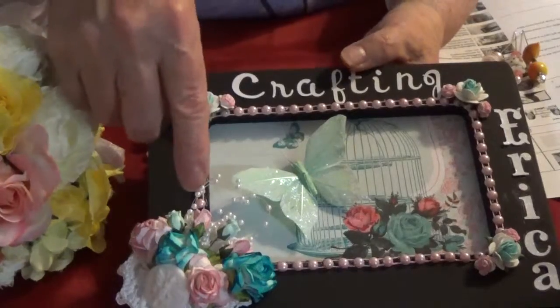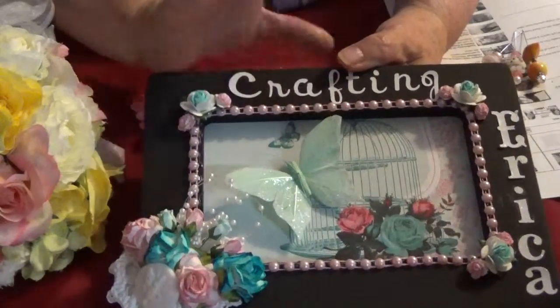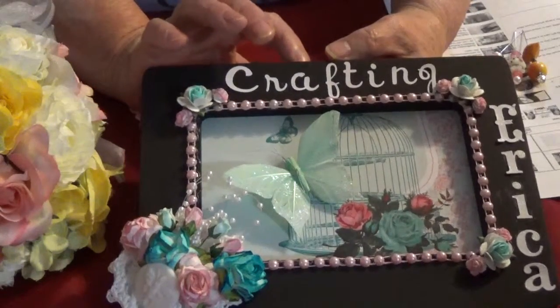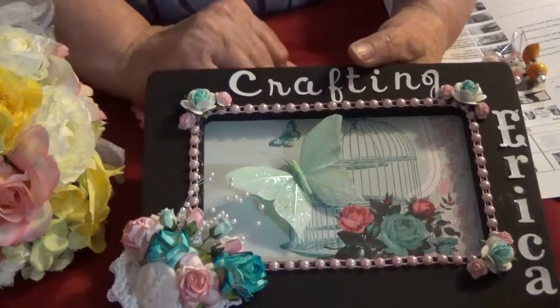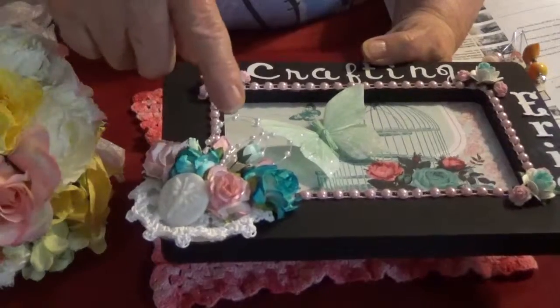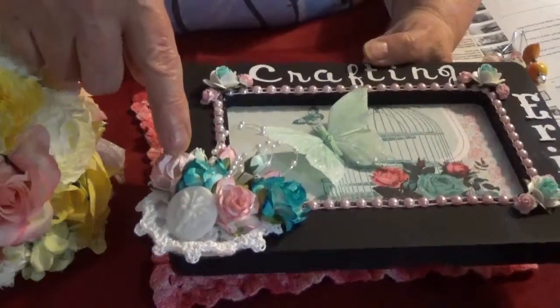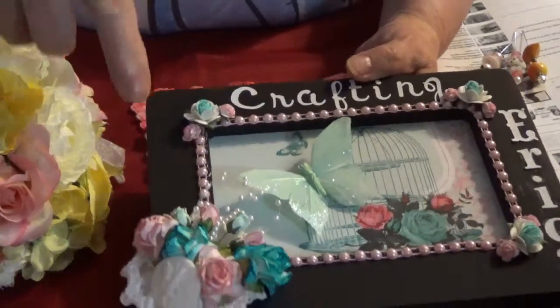The butterfly is one I got in a destash — I can't remember from whom, sorry, it went out of my head. But all the flowers are from Wild Archa Craft.